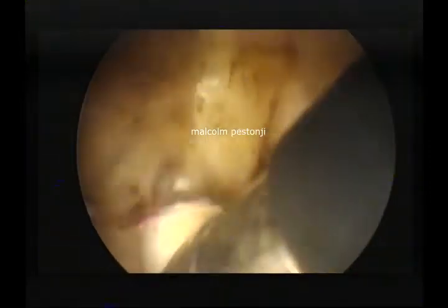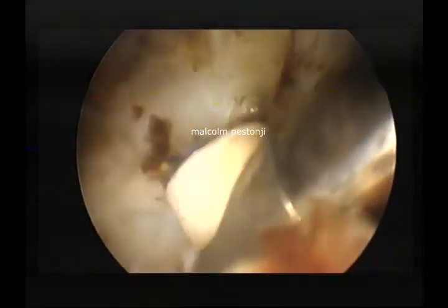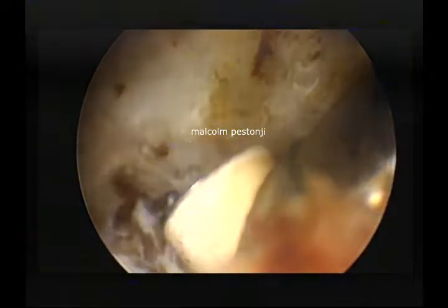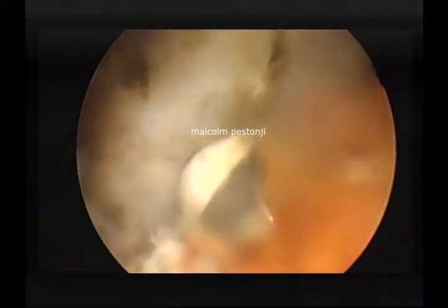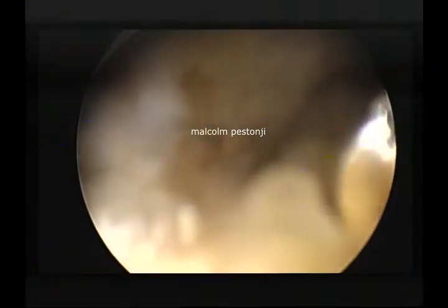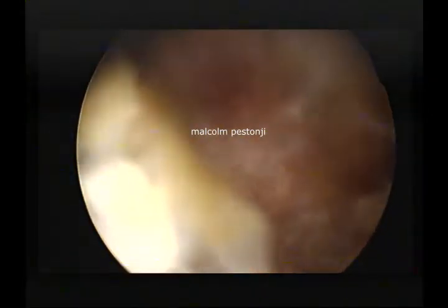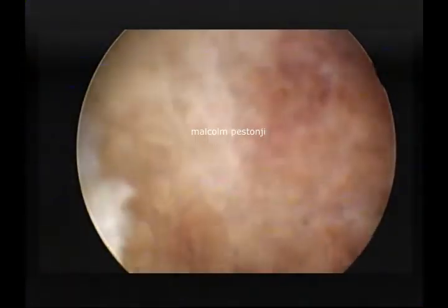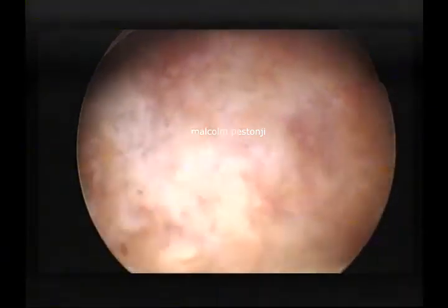Here you see me on the facet, delineating the facet, exposing the IAP-SAP joint, and then I start descending a little further deeper into the foramen. Of importance is to identify the flavum which is covering the nerve root. I am burring away the superior articular process and making a shell out of it.